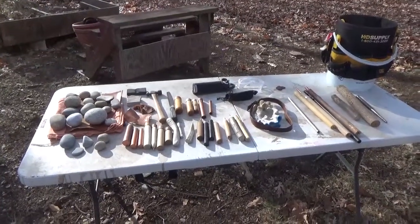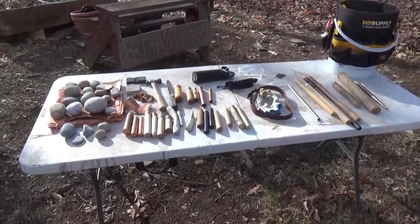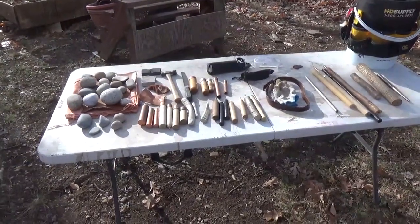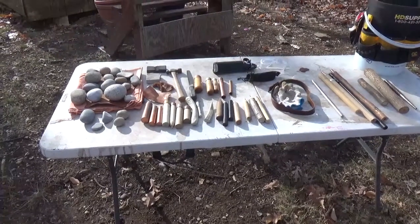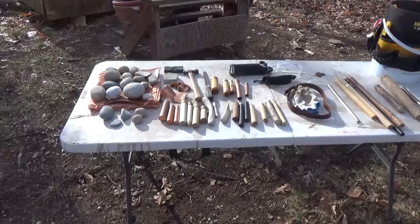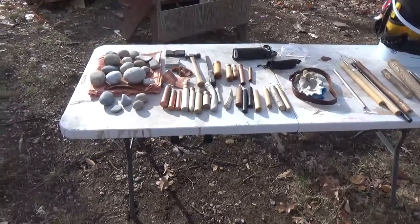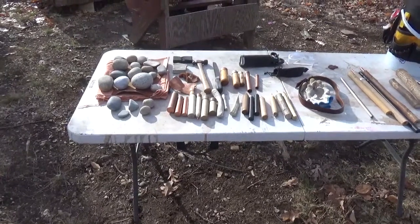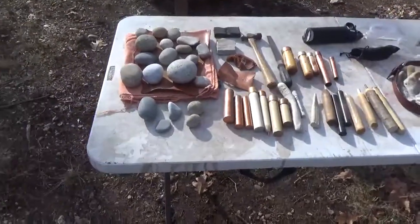Hey guys, Greenbird here. I hope everyone is doing awesome. I've had a couple questions regarding my toolkit, so I thought I'd break out all my tools just so I know everything that I have as well, and see if there was anything I could thin out to make my bucket a little bit lighter. So I'm just going to go through everything I have, from hammerstones to billets to tools to perform maintenance on my tools, how I store them, and just the whole kit and caboodle.